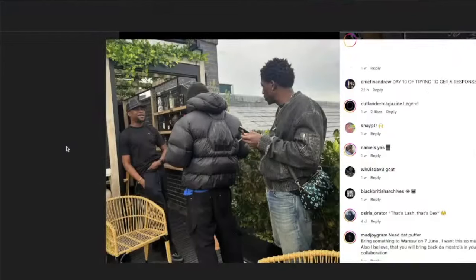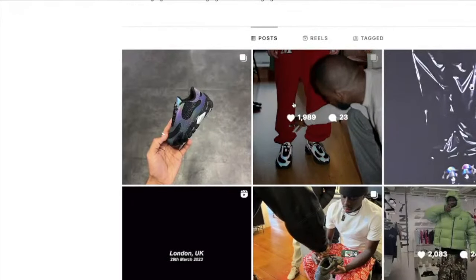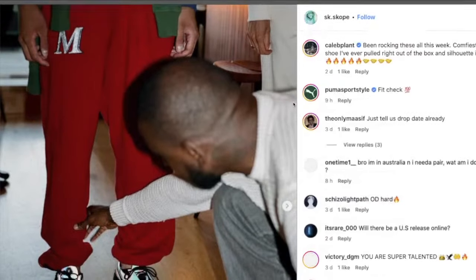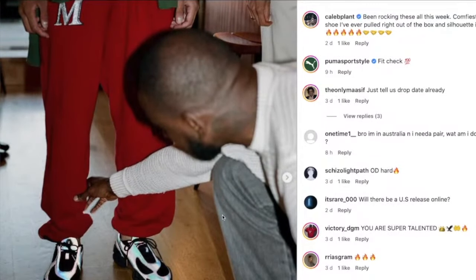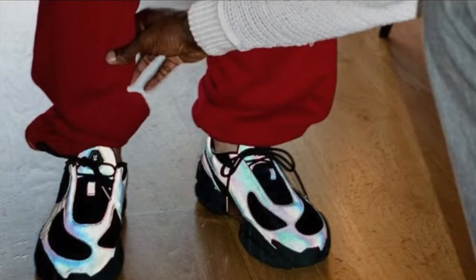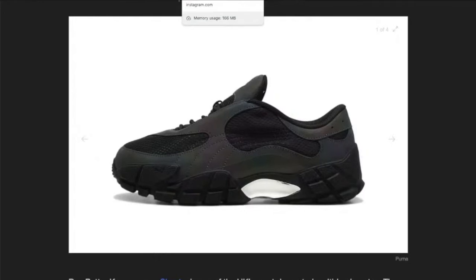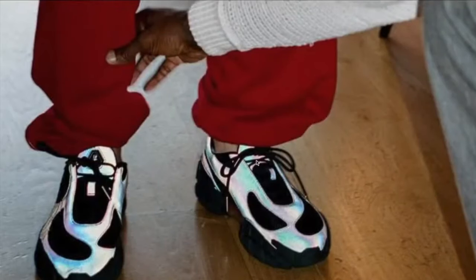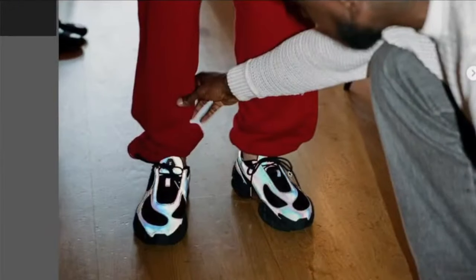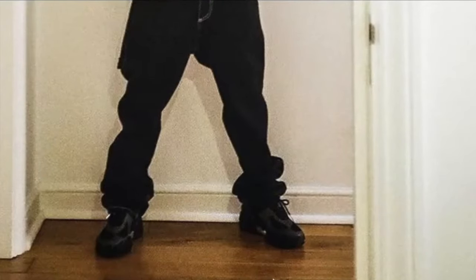You can see Skepta doing a bit of styling on the shoes with some Mains track pants — they look really cool on. They look much better on than in the product images, which is a good thing. If they look better on, more people are going to want them — influences get them first, then people are like 'oh shit I want them.' They look fucking cool. And there's also a picture of Central Cee wearing them too — he makes them look good as well. They look really nice.